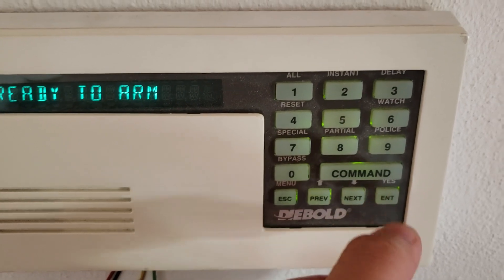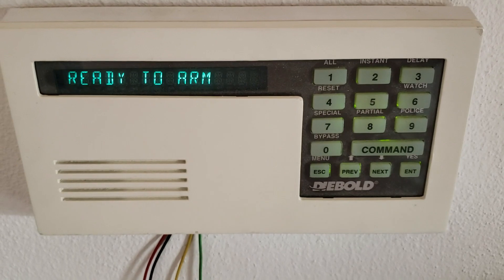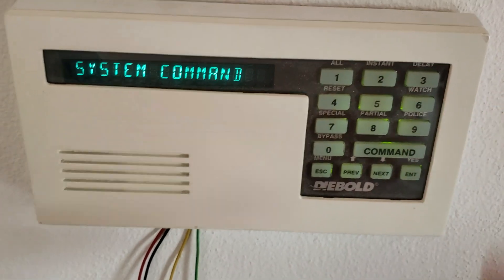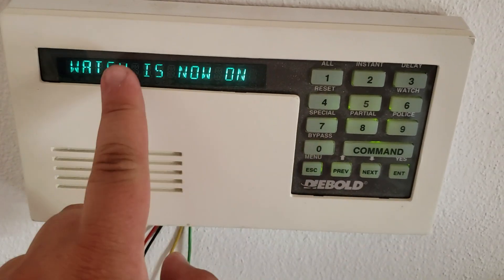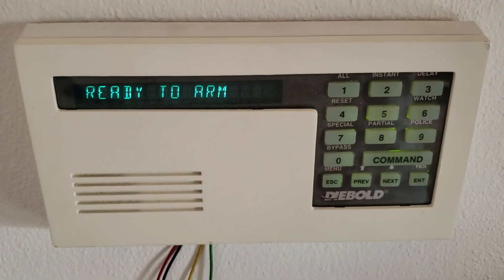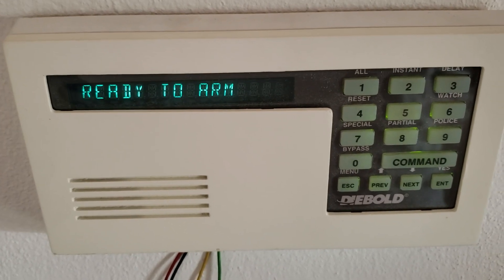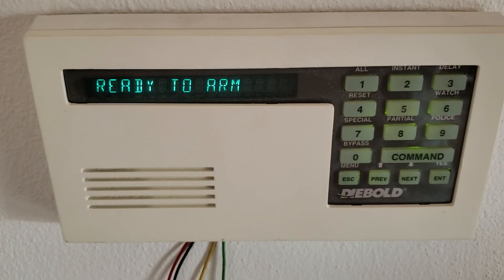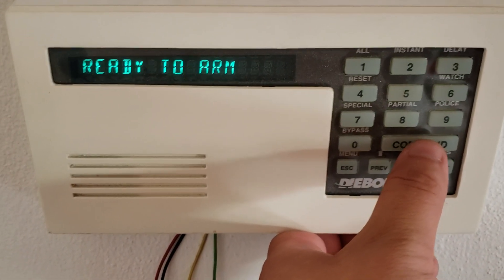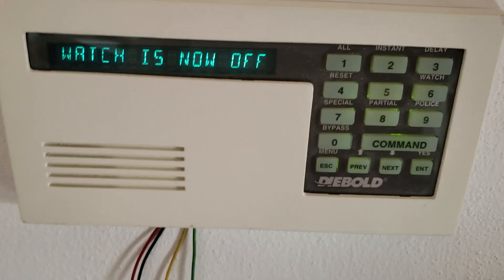There is also a feature which is not activated in this panel, which is the watch mode. There are two ways to activate it — one is via the keypad here. Watch mode is on now. What watch mode does is basically when you open a perimeter-marked zone, like an entrance door, it will emit a beep so you can hear if someone just tripped that zone. Watch mode is now off.